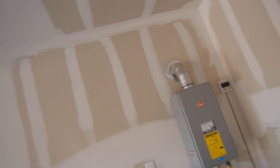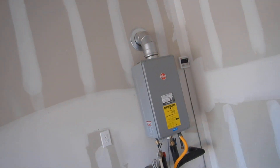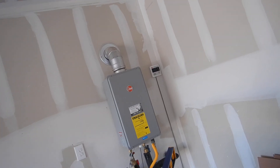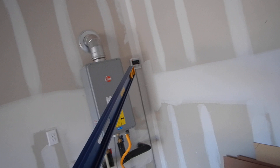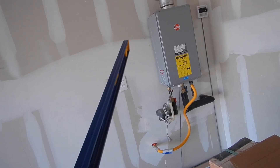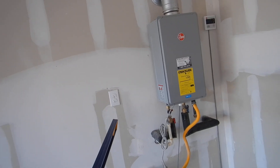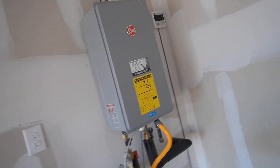This is our tankless water heater and all we can really do is inspect it for installation. I don't see a care and use manual around. That's the thermostat right there. It's unplugged because we don't have gas service to the water heater and we don't want to operate it when it's not functional.